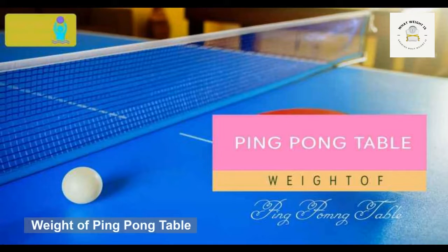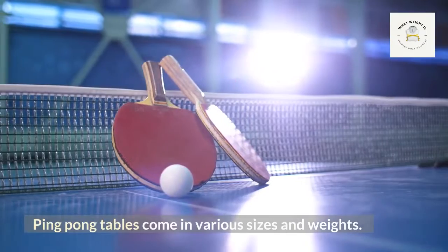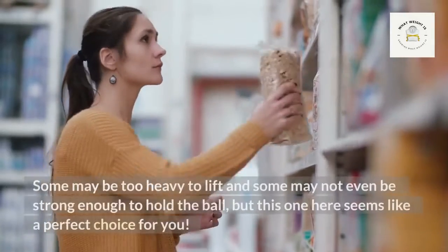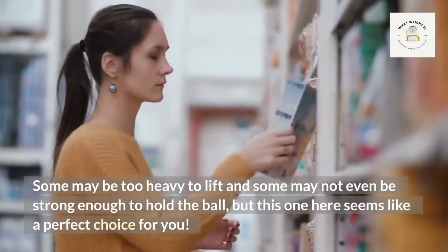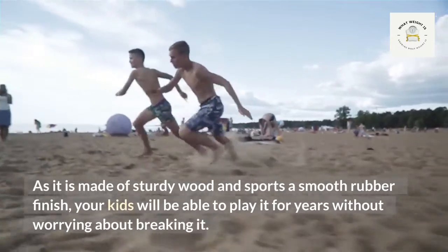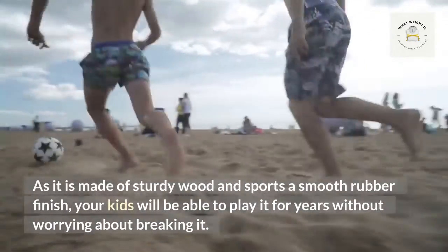Ping pong tables come in various sizes and weights, but what is the weight of a ping pong table? Some may be too heavy to lift and some may not be strong enough. This one here seems like a perfect choice, as it is made of sturdy wood and sports a smooth rubber finish. Your kids will be able to play it for years without worrying about breaking it.